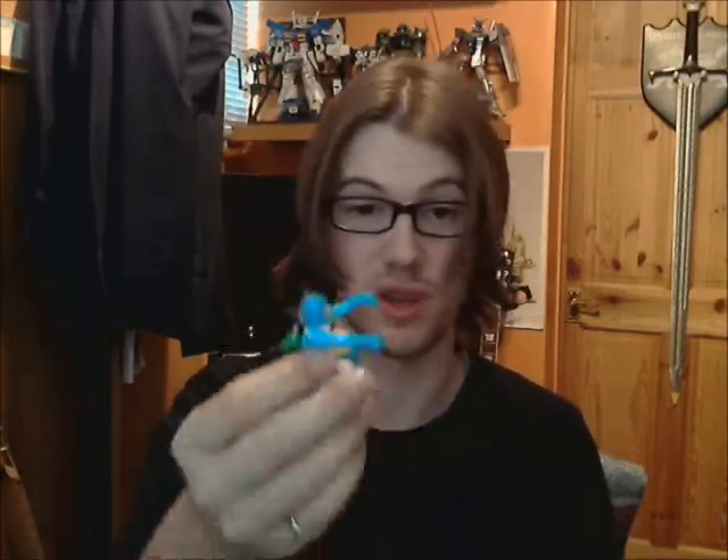Nausicaä flew off it, but that doesn't matter — you can glue her down to it if you want. I'm not going to yet because I still need to varnish them, so I want to varnish them separately. She's got holes in her arms, neck and legs, and her legs have two different sized holes so you can't get the legs the wrong way around.